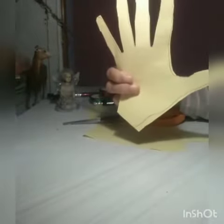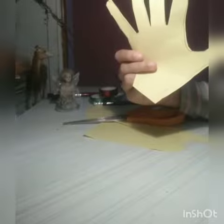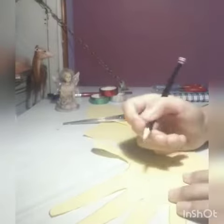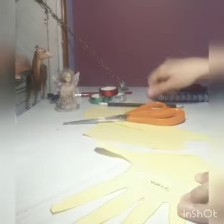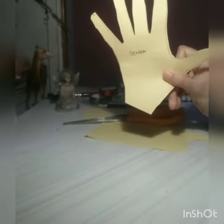This is my hand and it's ready — my hand cutout is ready! Kids, you'll also make the same hand cutout and send us pictures. We'll also write our name on it. My name is Zeva, and I'll write my name on my hand. Thank you!